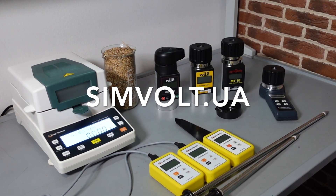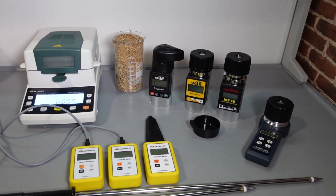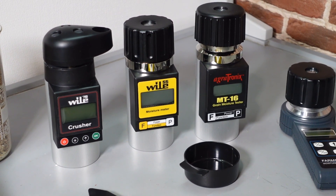Hello! We are SimVolt, a Ukrainian market of measuring instruments. We here at SimVolt have decided to make our own chart – top grain moisture meters that are presented on the Ukrainian market. So what have we got here?